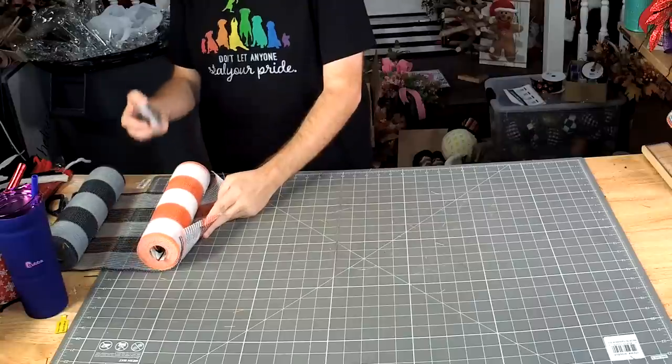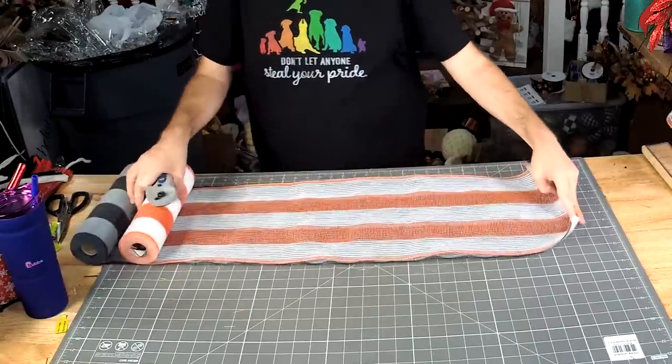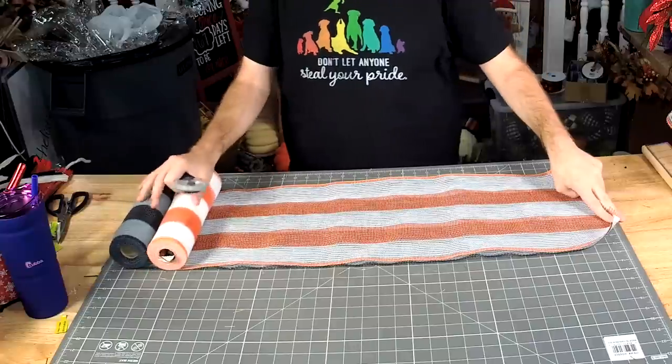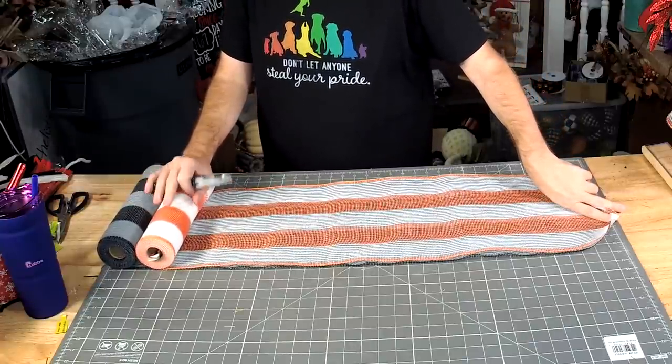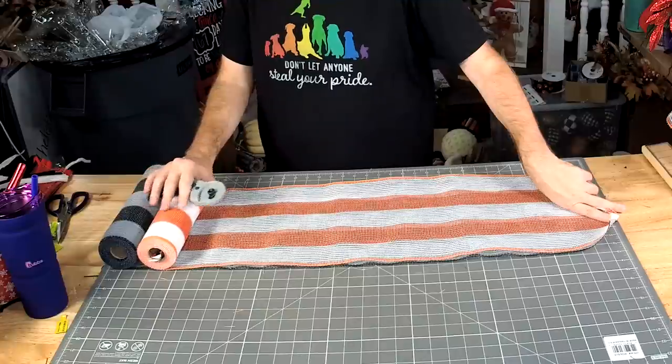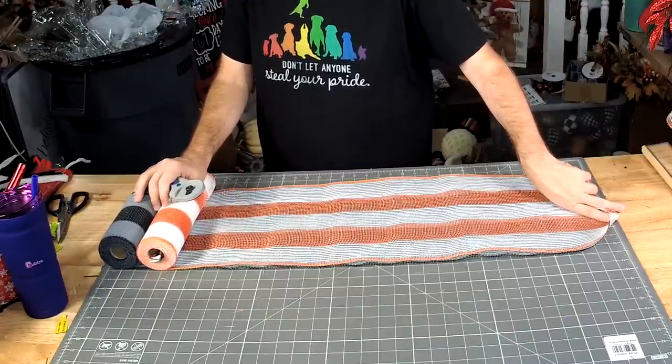We're going to take it — these are going to be around 20 inches. So if you haven't been following, we were hit by a hurricane, and then we got all the stuff back up and running, got everything packed, and then the shipping companies weren't operating yet.